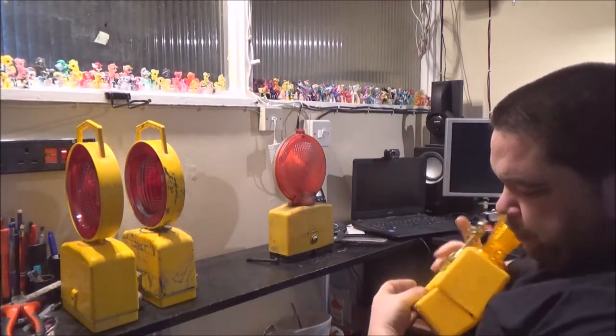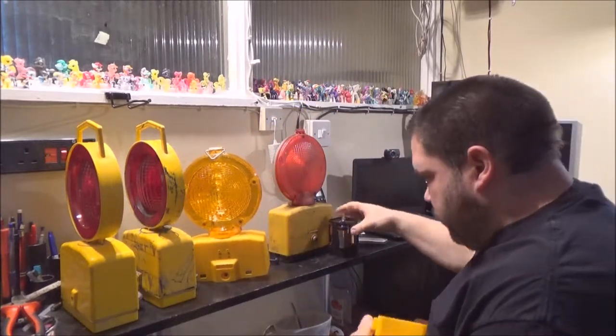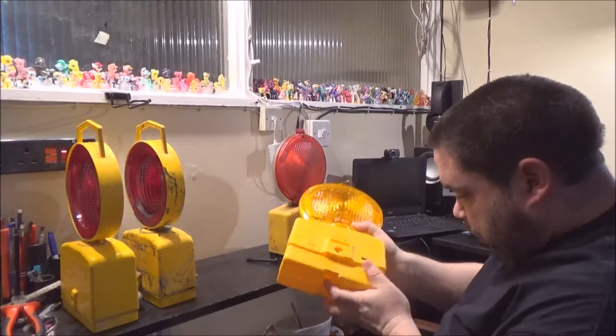I don't think there's a brand on this, so I don't know if it's one of those made-in-China ones, but if it is, it's bloody good.